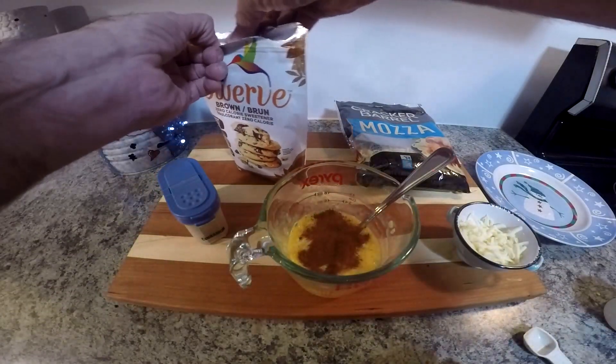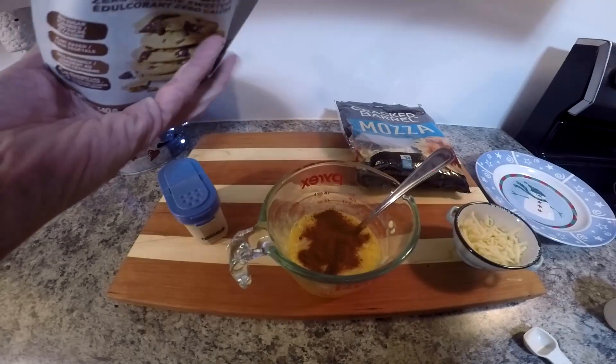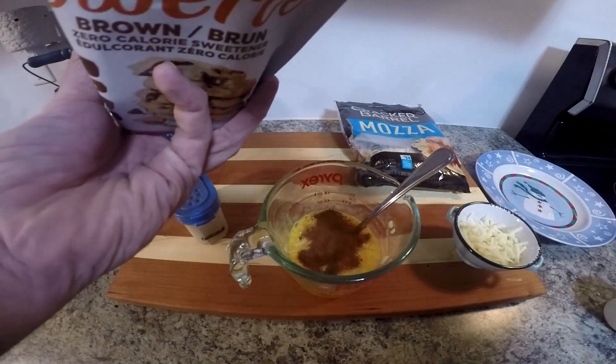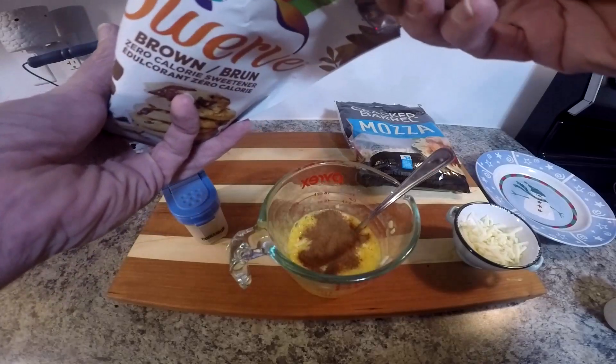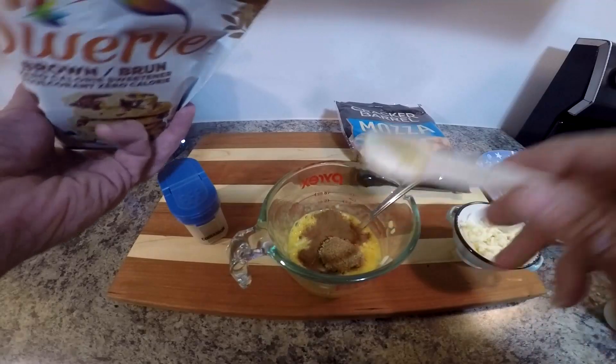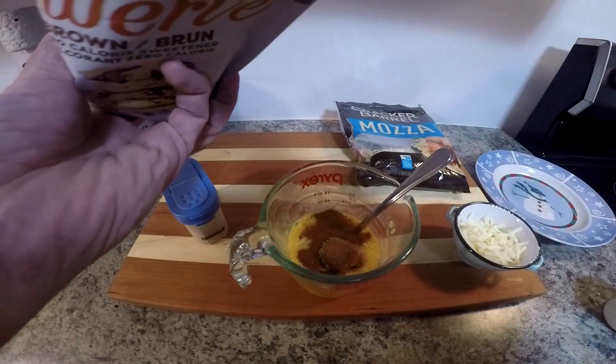And then we're going to add in some of this brown sugar — or brown sugar-like zero calorie sweetener. We're going to put in two teaspoons of that. Again, this is entirely up to you how much you put in.